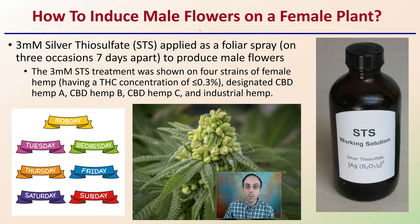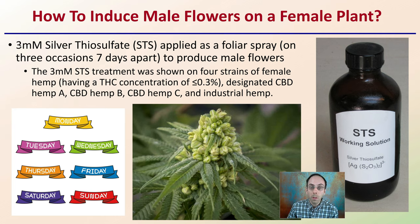How do you induce male flowers on a female plant? Well, 3-millimolar silver thiosulfate, abbreviated STS, was applied as a foliar spray on three occasions, seven days apart, to produce male flowers. The 3-millimolar STS treatment was shown on four strains of female hemp having a THC content of equal to or less than 0.3%. Those different strains were designated CBD Hemp A, CBD Hemp B, CBD Hemp C, and Industrial Hemp.